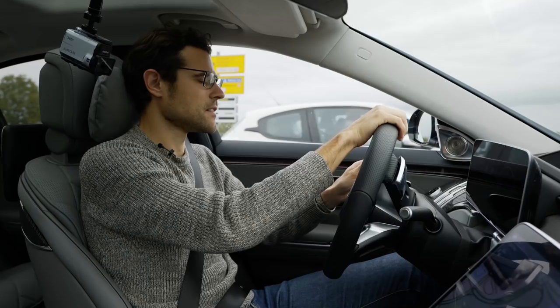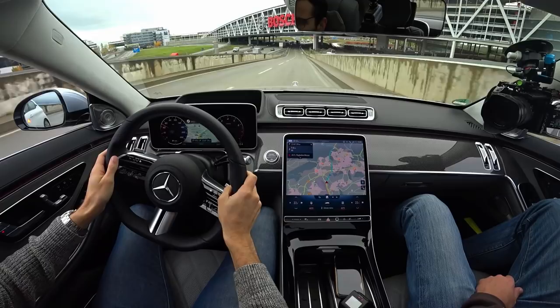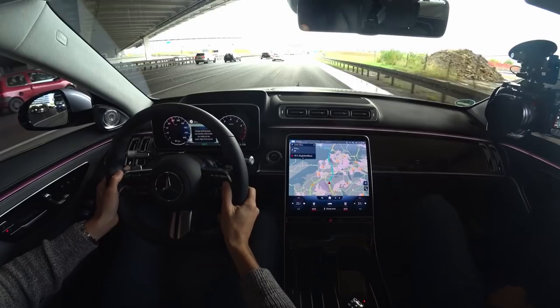Driving the S580 V8 — we already drove that one in the Mercedes GLS, so we know the basic engine. Final specs for the S-Class are around 500 horsepower — a little bit more than in the GLS — also with the mild hybrid system. Although it's a mild hybrid system, it won't be the most economical. Driving now on the motorway, the air suspension is doing a phenomenal job, giving you a carpet feeling — a very soft ride, which we know and expect from the S-Class.